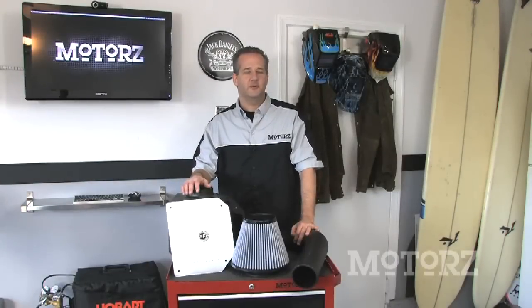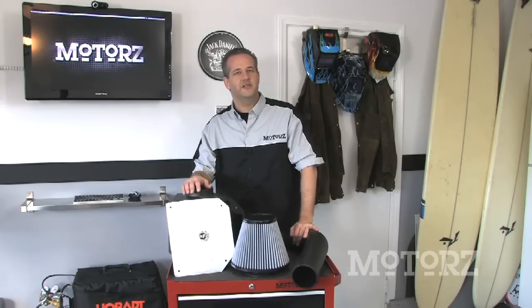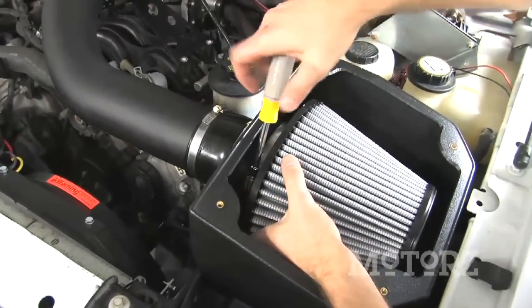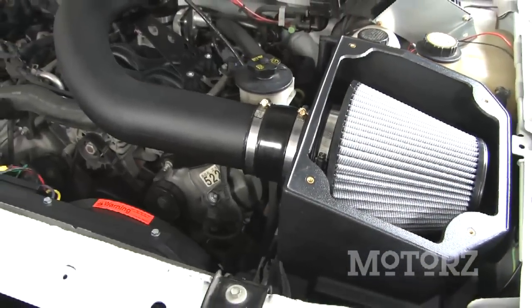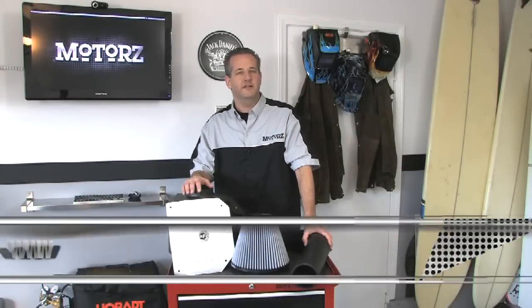Air intake systems are one of the most popular aftermarket modifications owners do to their rides. Advanced Flow Engineering have developed a great system with their ProDry filter that increases horsepower and torque for just about every vehicle. This particular intake system is for our 2004 F-150 and gives you an additional 16 horsepower and 23 foot-pounds of torque. You can look for an upcoming episode of Motors where we show you how to install this kit. For more information, head on over to AFEPower.com.